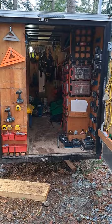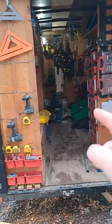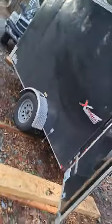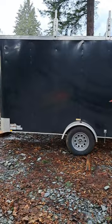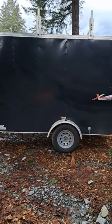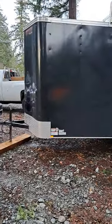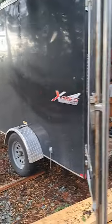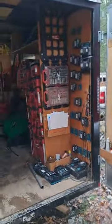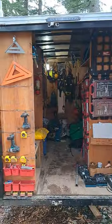Hey, I'm just going to do a quick little video on how I've laid out my 10-foot V-nose cargo trailer. Get a quick little look at it. We'll start at the back and work our way up to the front.